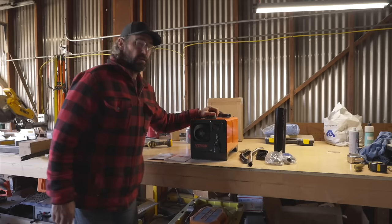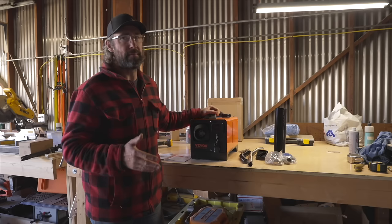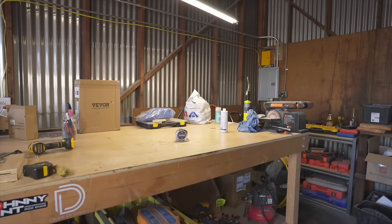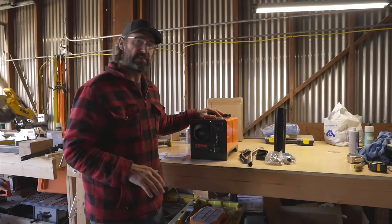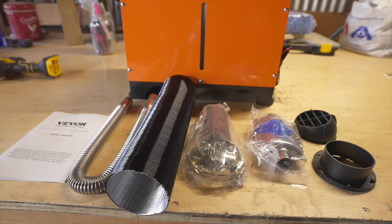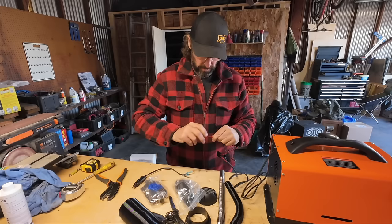Recently Vever had reached out and asked if I wanted to review one of their portable diesel heaters, and I decided to do so because I thought it might be a good option for heating my small office. I've already gotten the diesel heater out of the box, looked over the instructions, and everything looks pretty straightforward. We're going to get this thing installed, and once we do, I'm going to talk about one of the bigger challenges that I see a lot of people face when they install or use these in an incorrect way.